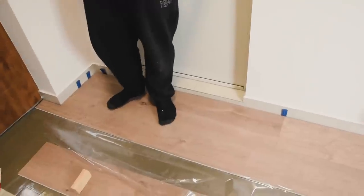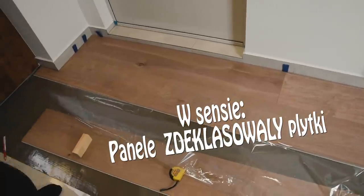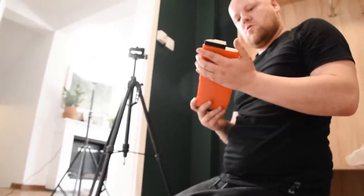Jakie to piękne! Żadne porównanie — znaczy, bardzo duże. No wiecie co, czas na skorzystanie z magicznego wzornika.